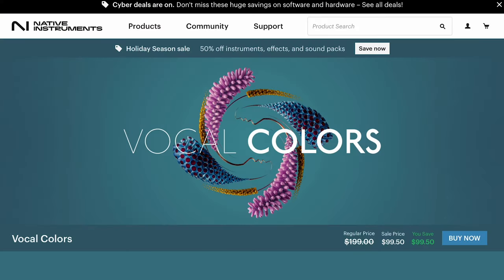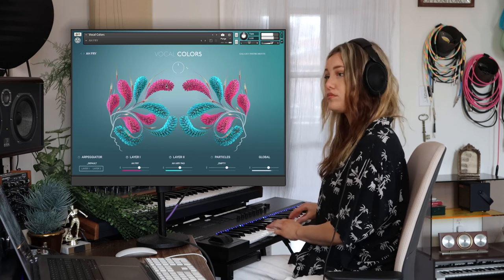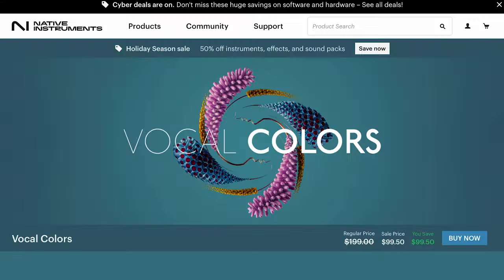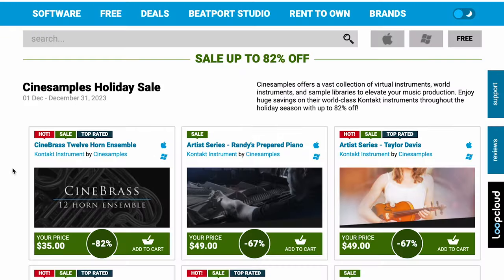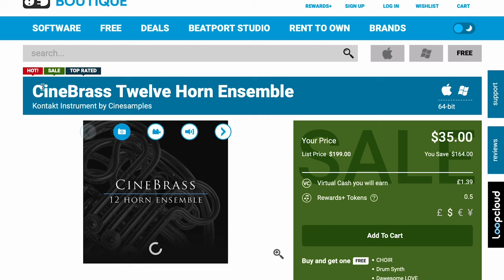Native Instruments Vocal Colors was just updated, with new user sample drag-and-drop, 180 new presets, and Polyphonic Aftertouch. The library is on a 50% off sale during their Cyber Season sale — grab it now for $99, normally $199. And PluginBoutique has up to 82% off CineSamples right now. The deepest discount I've seen yet on any CineSamples library — CineBrass 12 Horn Ensemble, available now for $35, normally $199.